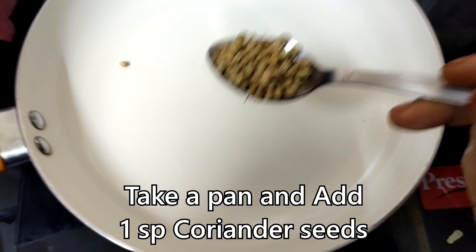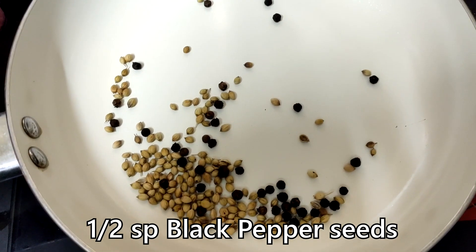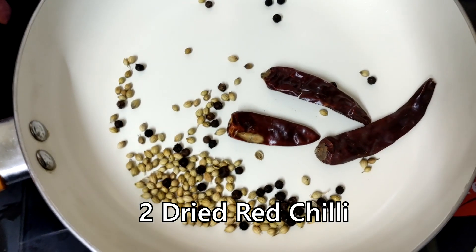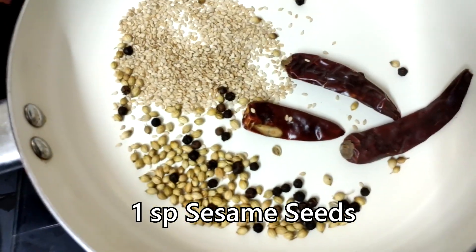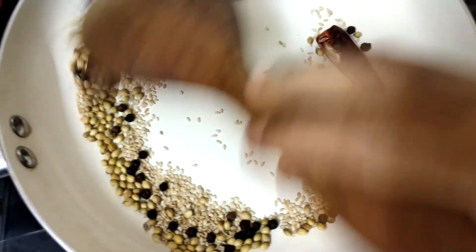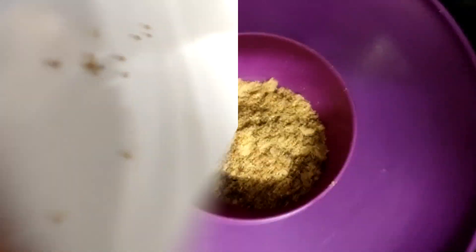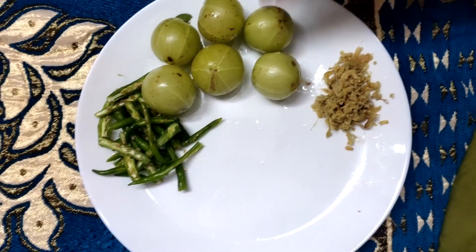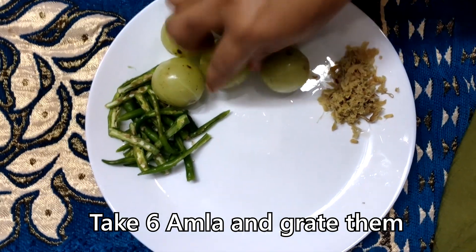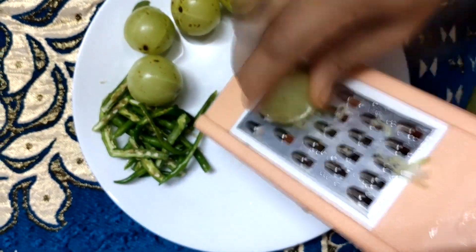Sometimes we will prepare the rice. Add 1 spoon of rice and cook it after a while. We will restore this in the mixi jar — add 6 ingredients to the mixi jar and mix it.